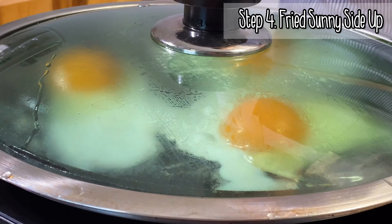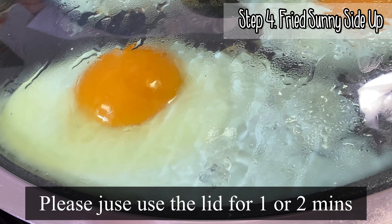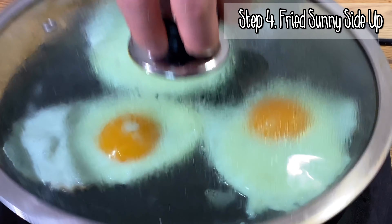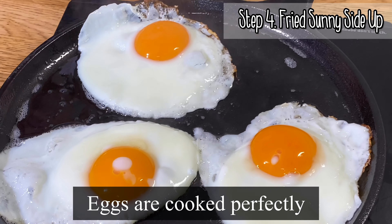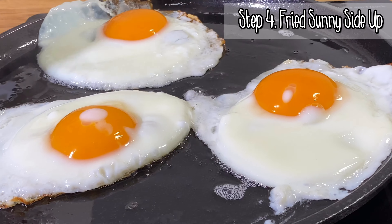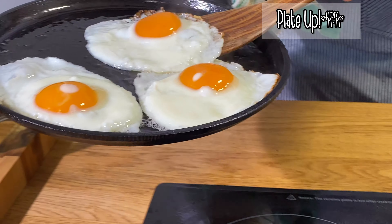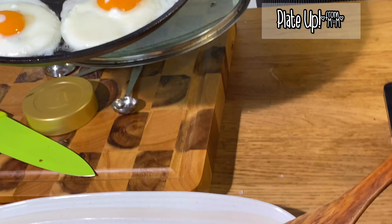On the paratha, we spread the cashew ricotta. I love cashew ricotta, so I put quite a lot. And we put the soy caramelized zucchini — just a good amount.